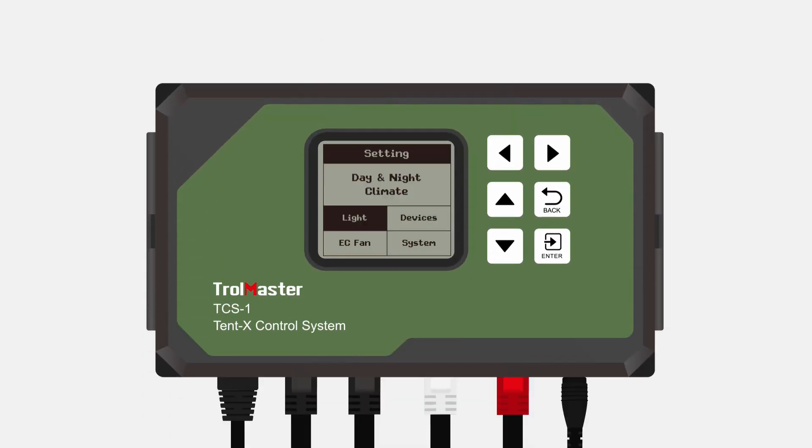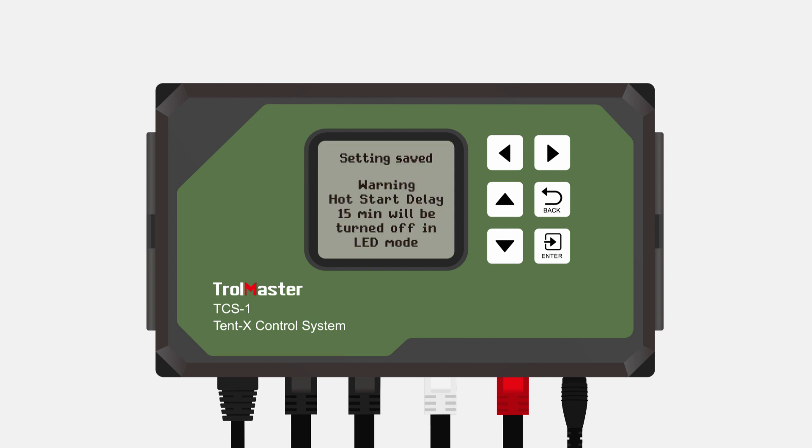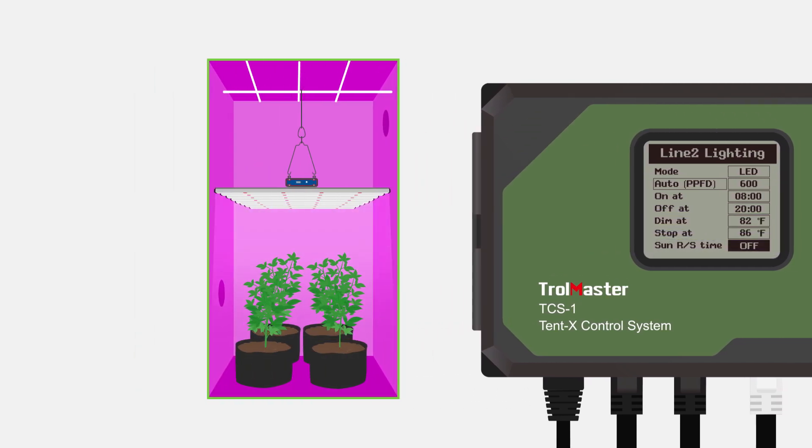To set up your light settings, press enter on the light block. You will then see the two light line setting options. Use the arrows to select line 1 or line 2 and then press enter. You will then land on the page where you can create the light settings for the selected line. Here, you will be able to select whether you're using HID or LED light. You can also select the on and off time for your lights, the temperature at which the lights will dim, the sunrise and sunset time, and more. Once you have configured your light settings, the Tent X will automatically control your lights accurately and safely based on these settings.